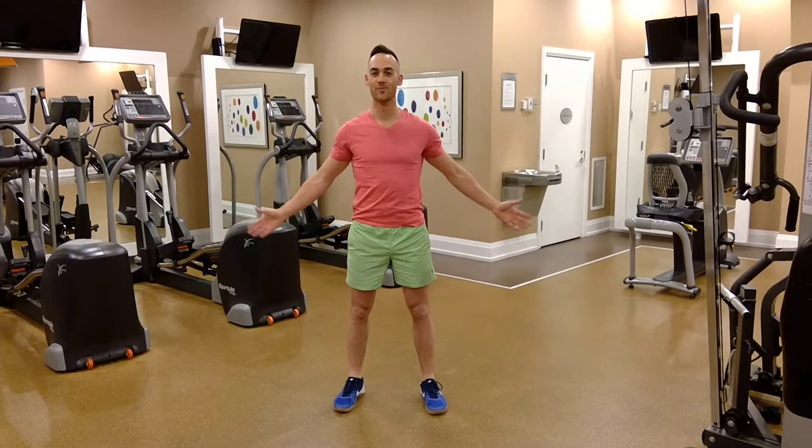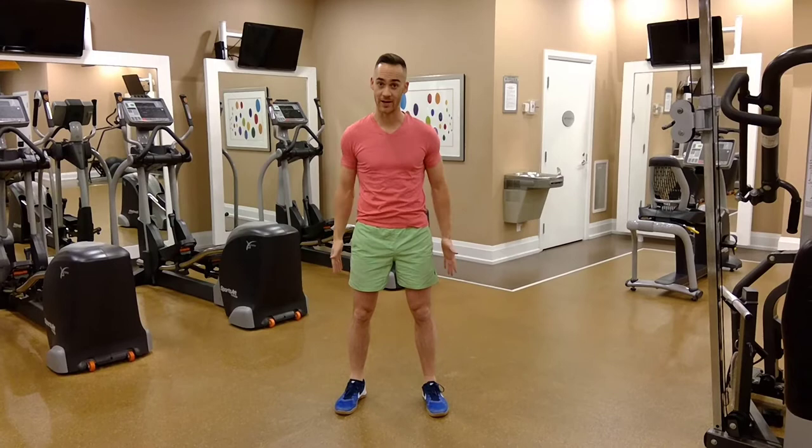Hi everyone, this is James Braithwaite, Braithwaite Physiotherapy, helping you to move beautifully. And today, we're going to talk about hamstring tendinopathy.